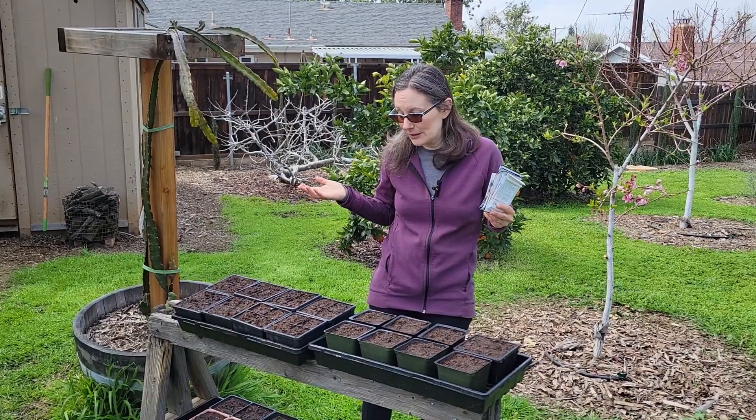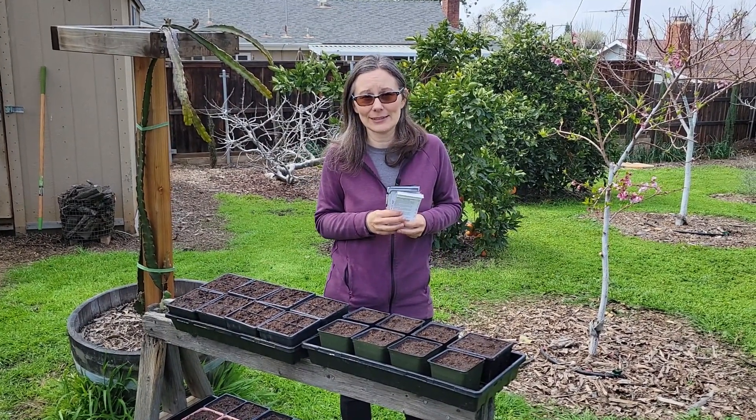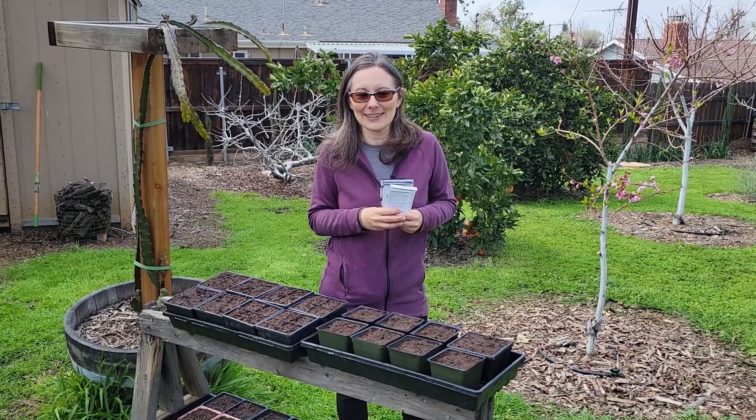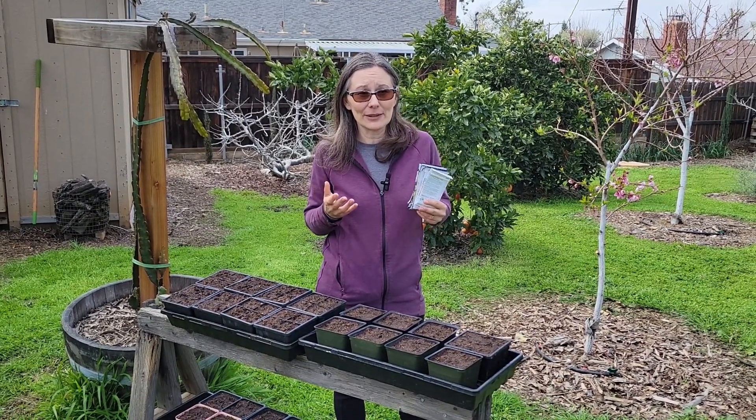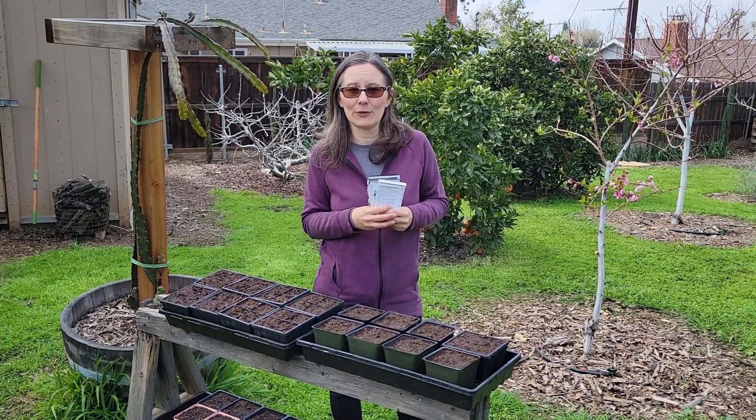So that's what I'm doing today. I'm pretty excited to be getting the summer season started, even though it's only March. I hope you enjoyed this video — we'll take you inside in a little bit and show you my indoor setup.